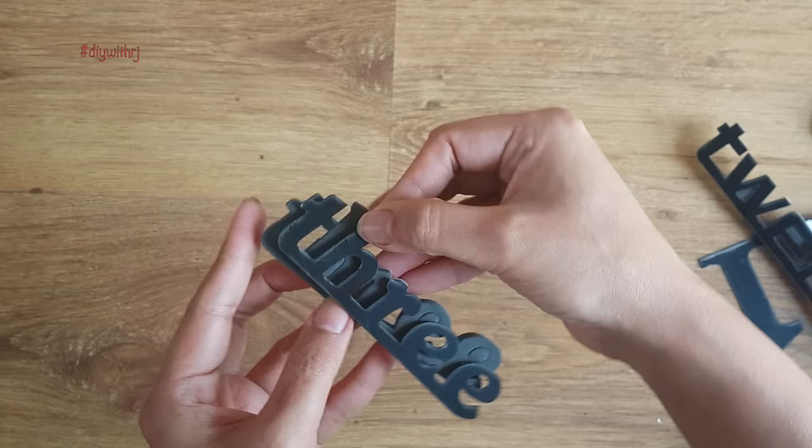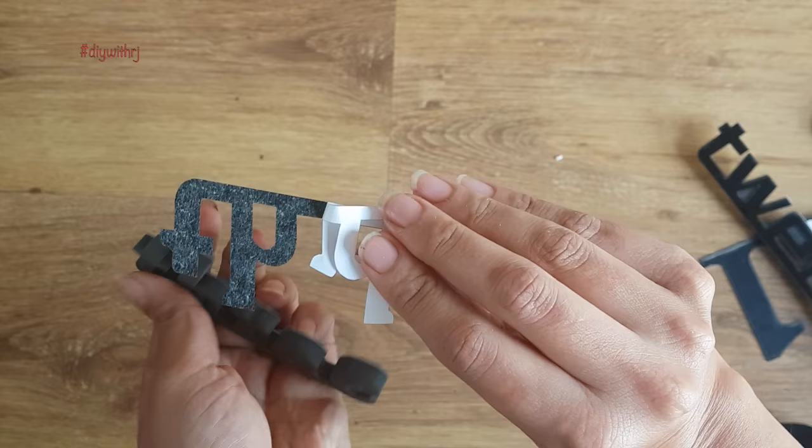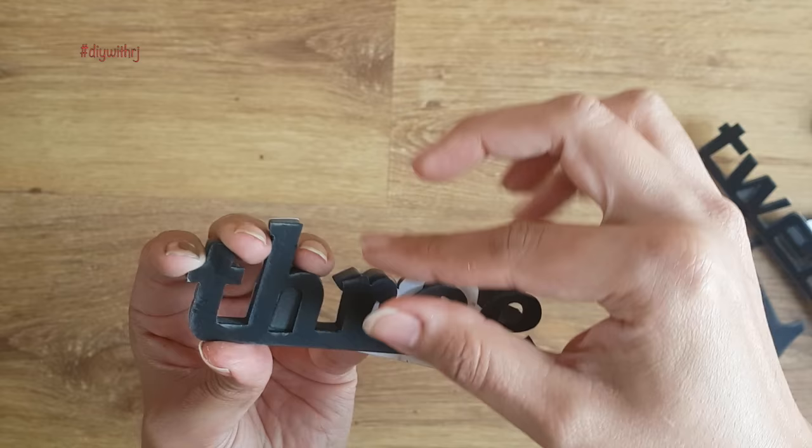Let's start the process now. Take your time in placing both the numbers as these have to be perfect.